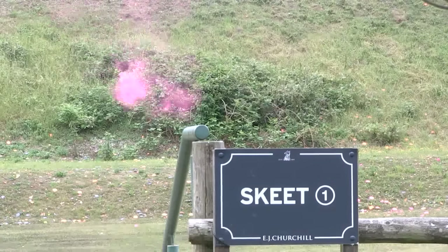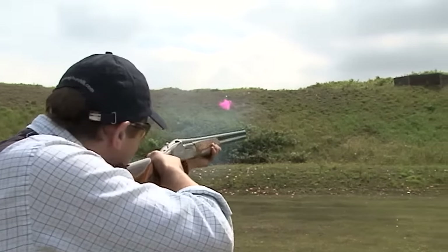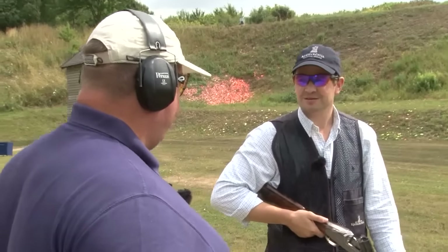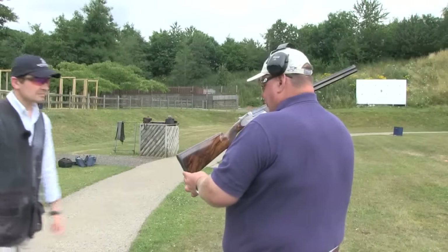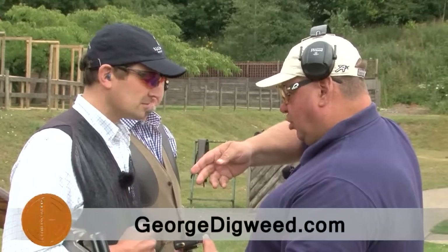In this month's Club Digweed, George is on the skeet layout at EJ Churchill offering ground managing director Rob Fenwick and keen game shot Kerwin Jones a tune-up. I am down here with a Welshman and a Yorkshireman — quite what combination that's going to throw up I have no idea. In half a dozen targets George identifies where the guys need work. One shoots with the left shoulder high, the other with the right — this together with how they set up for the target is broken down and explained by the 26-times world champion. Go to georgedigweed.com to see how to join and watch the show.